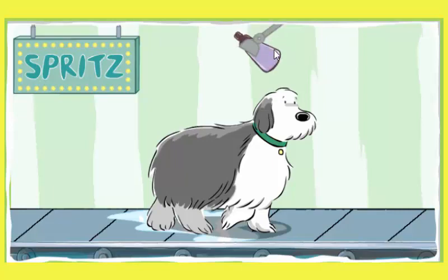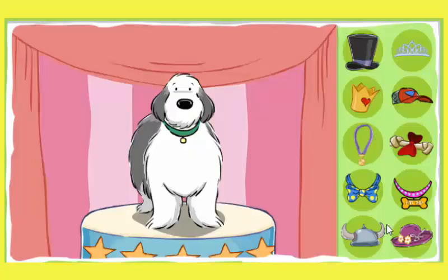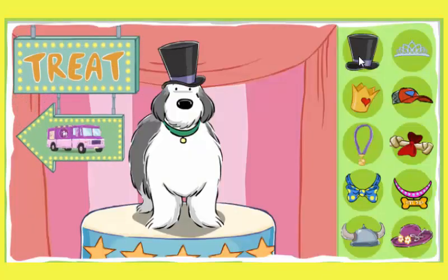Spritz the perfume. Smell that perfume. What a lovely scent. There's nothing like the fragrance of a... Your dog was very well-behaved. Look at that treat. Give your dog a treat. Your dog earned it.